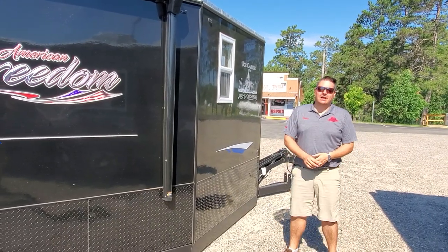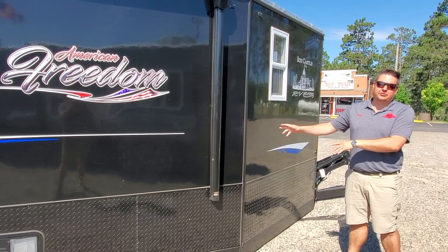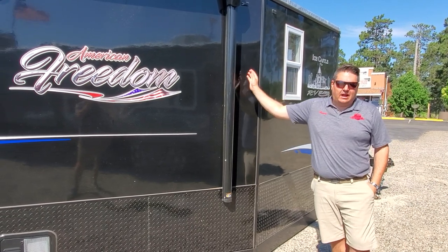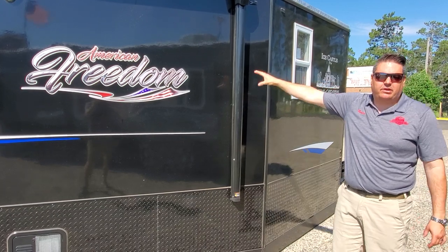Hey everyone, Henry from Smoky Hills Outdoor Store. Nice sunny day, not too hot — perfect to show everybody one of the new stub houses from Ice Castle Fish Houses. We were a little bit confused at first when these came out, but I think it's actually a pretty cool idea.